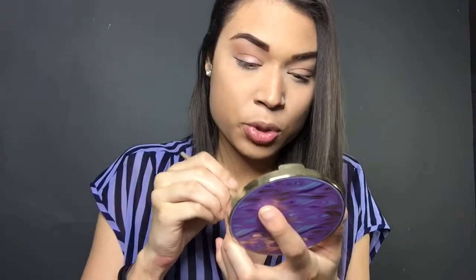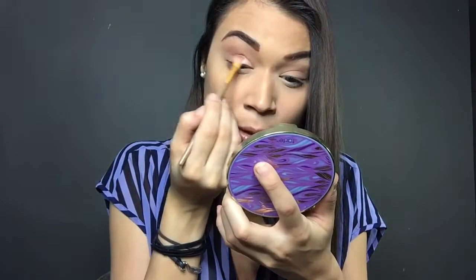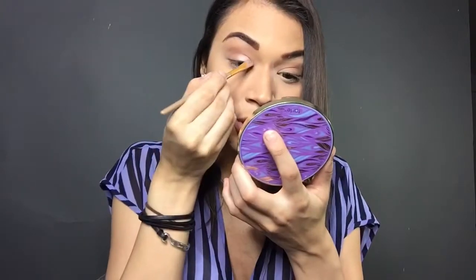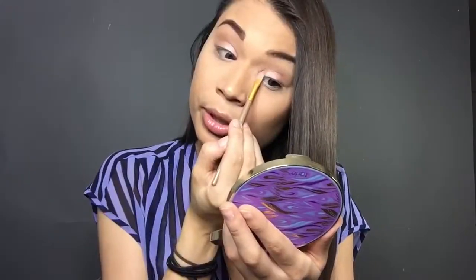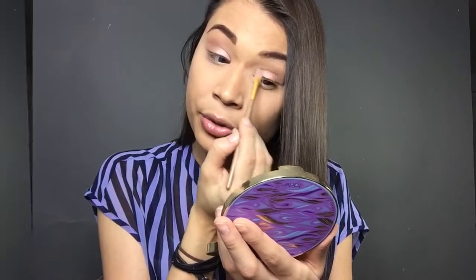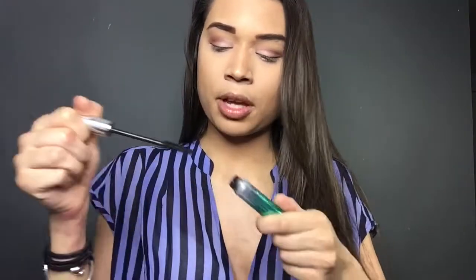For this look, I really want it to be very shimmery with a lot of highlight — that's what I look for in summer looks. That little bit of warmth and a light inner corner, which I've been doing a lot lately, opens up the eye and makes it wider, brighter, and more awake and alive. I really, really recommend this palette — I love it so much and the shadows are very creamy. I'm going to grab some mascara. This is the Grow Luscious Plumping by Revlon. I love this one because of the wand, so I'm going to apply this on the top lashes.